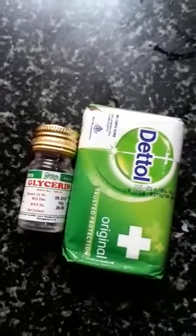Hi friends! Today we will make a two-ingredient hand wash and body wash.